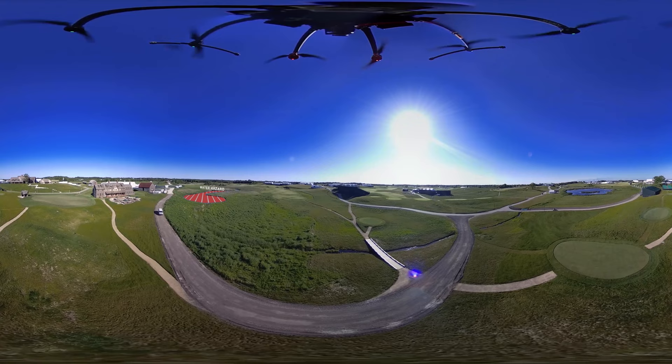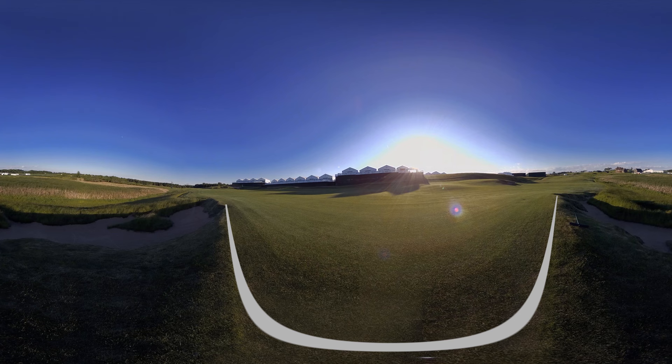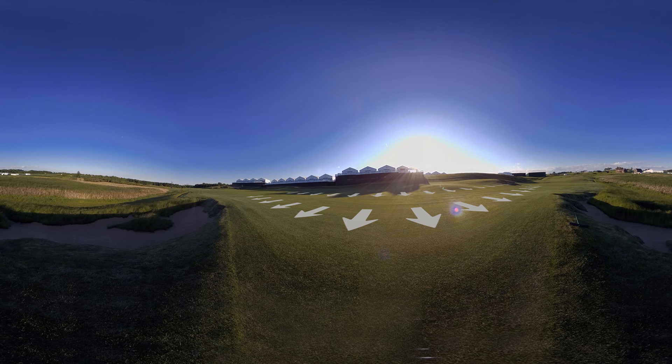Even though the fairway is considerably wide by U.S. Open standards, a pushed tee shot will not allow the golfer to reach in two shots and will complicate the layup to position the golfer for a fairly straightforward approach shot that can set up a birdie putt on one of the most subtle greens on the course. An aggressive tee shot hugging the hazard line will allow many players in the field a chance to use the right-to-left slope of the fairway on the second shot to move the ball towards the green.